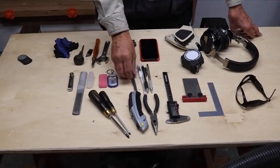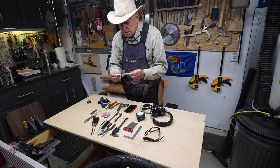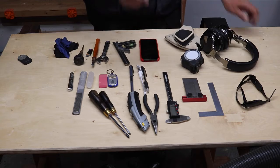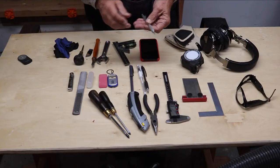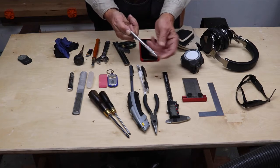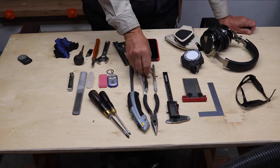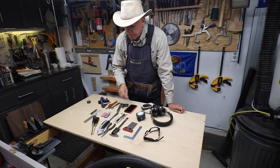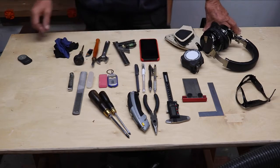I generally carry four marking devices. My primary go-to 99% of the time is this — I think it's called Graph Gear 1000 from Pentel. 0.9mm lead that does not break, and that's why I use it. Very comfortable to hold. When you want to put it back in your pocket, you hit the clip and that retracts it so it doesn't catch going into your pocket. I have my 0.5mm that I use with the Incra. I have a white marker — I have a whole set of those — and I have a black marker. With my eyes I need to use different markers.